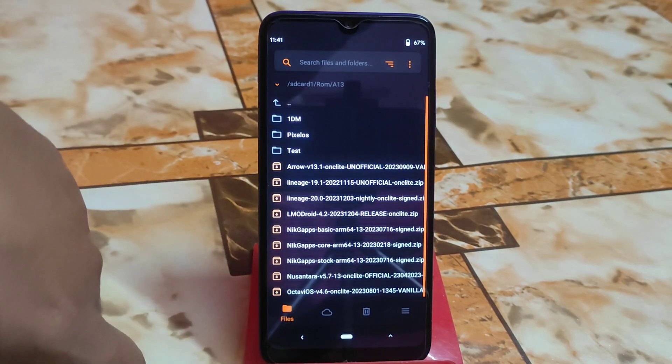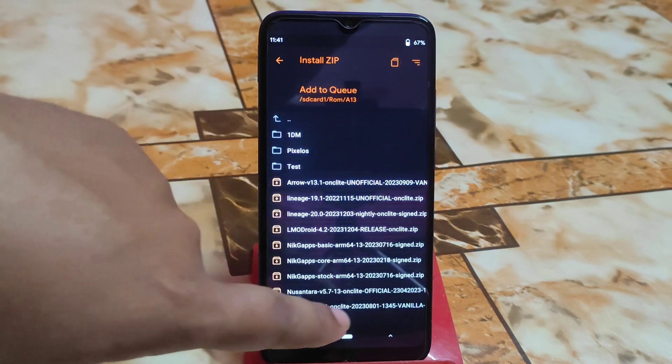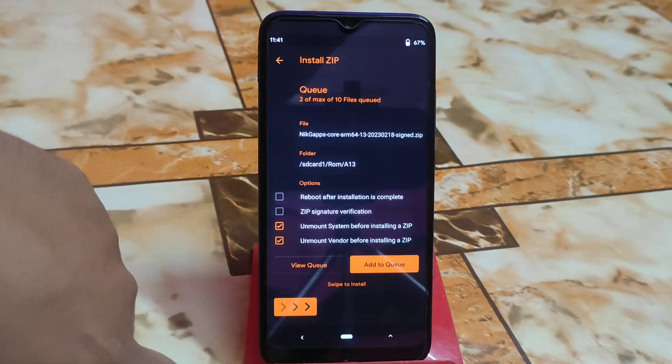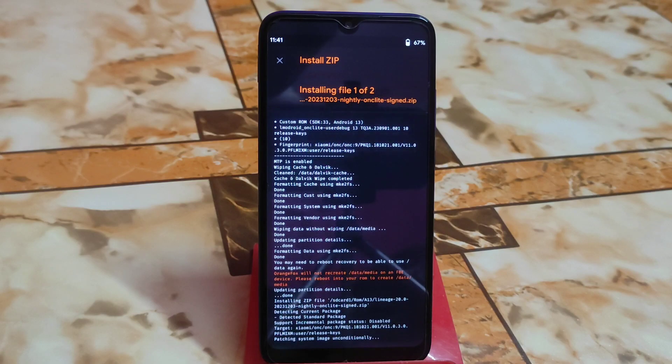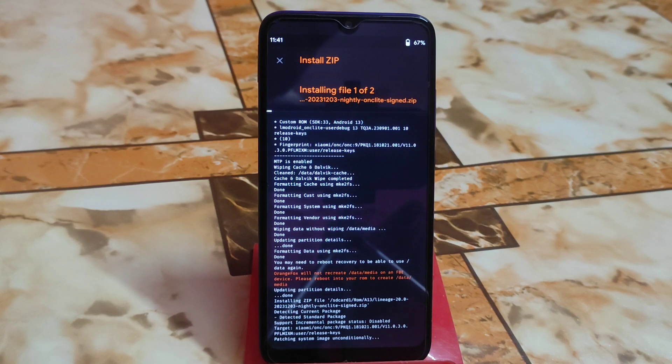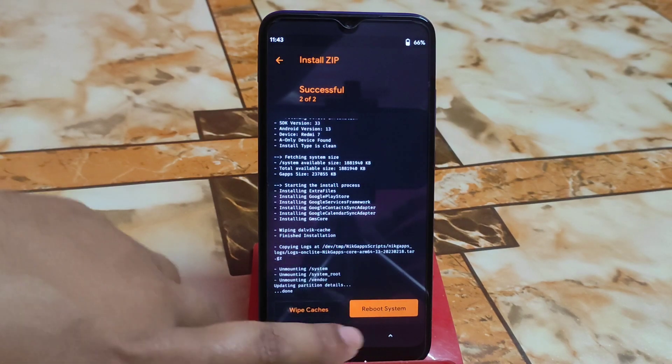There is the Android 13 LineageOS nightly build, you can see here. I'm going to install NikGapps core with it — I always recommend you guys to install this. Let it be flashed. You can see the ROM and GApps are already flashed. Now I'm going to root my device.